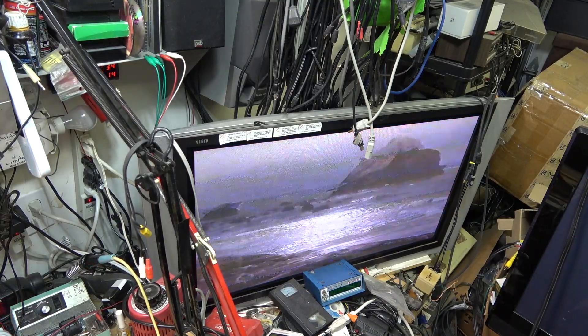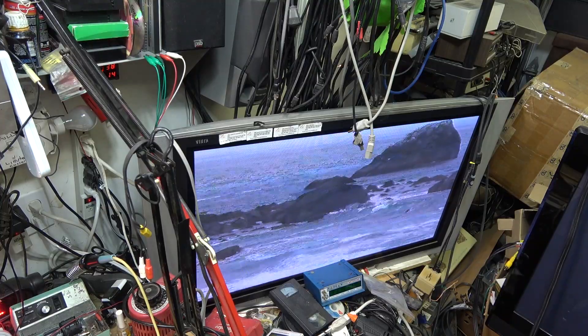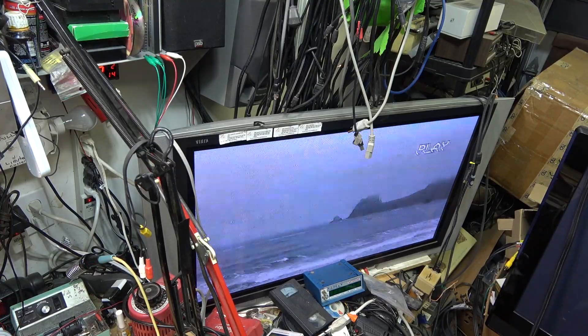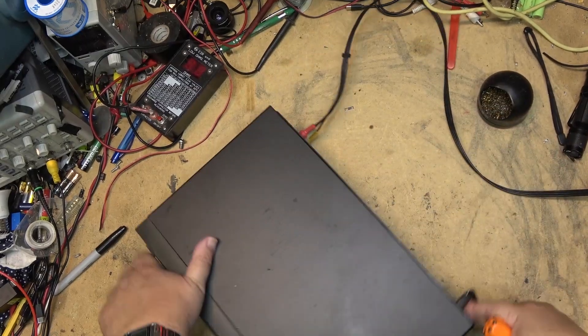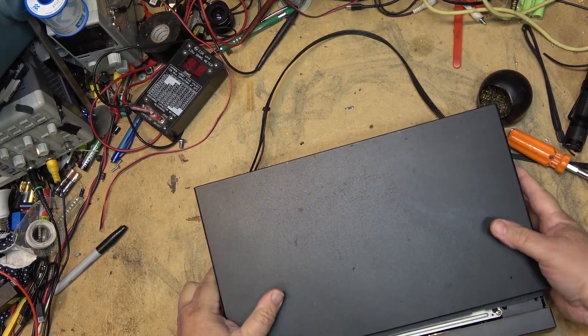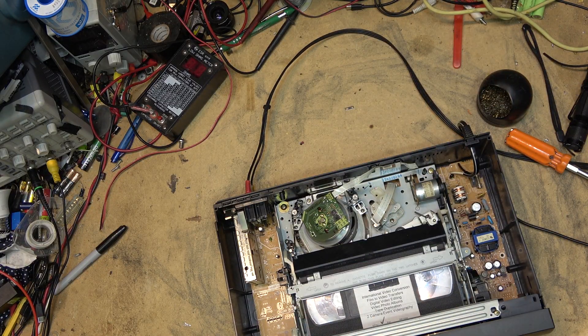I picked this machine just because it locks in forward search. Most of them, when you release the button, it goes back to play. This one latches in forward search. So let's pull the top and see if I can make this thing play at high speed. This is something that normally you wouldn't do — here's the workings.